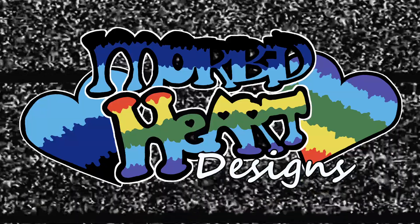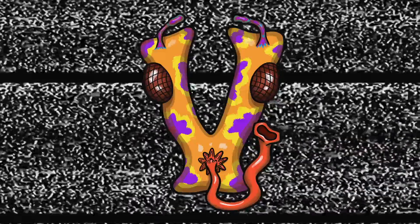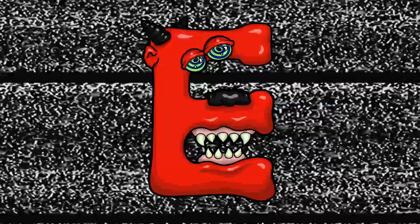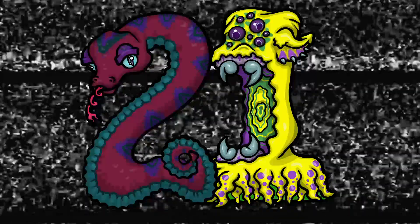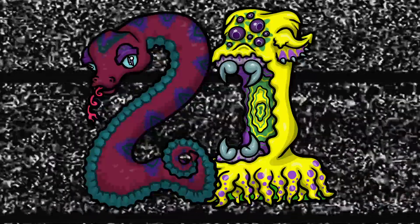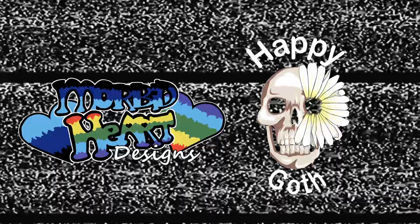Today's episode is brought to you by the letter V. I'm not so sure we're gonna be victorious, but we'll sure give it our best effort, so we'll also say it's brought to you by the letter E for that valiant effort. And it's brought to you by the number 21, since today is number 21. It's also brought to you by me, Angela of Morbid Heart Designs, and Carissa of Happy Gothart.